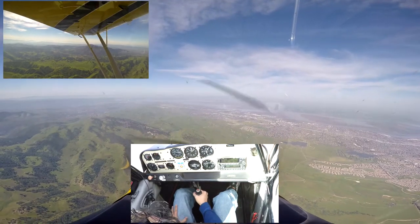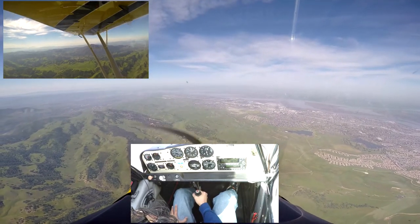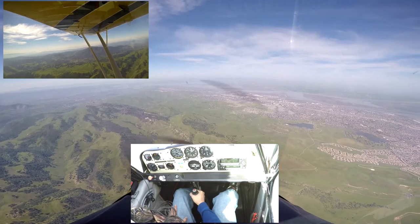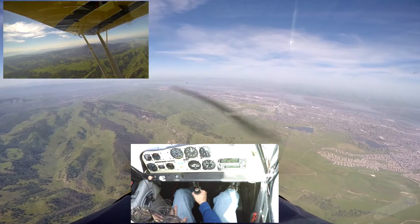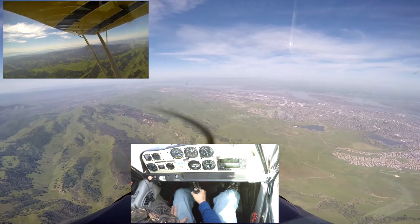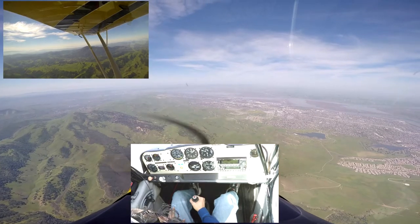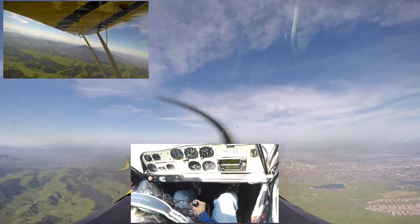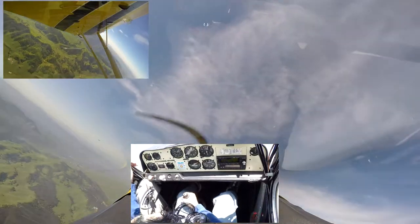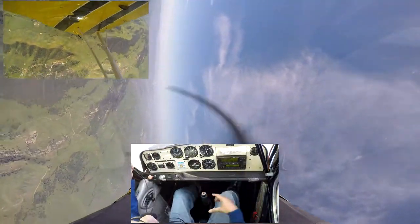Okay, let's go nose down. More nose down. A little bit more. A little bit more. A little bit more. More — be aggressive, be aggressive! More nose down. Alright, here comes 120. Let's go a little bit faster — 125, that's good. Alright, big pull! Even more. Stop the pull. Full left aileron — full left aileron. That's like half left aileron.